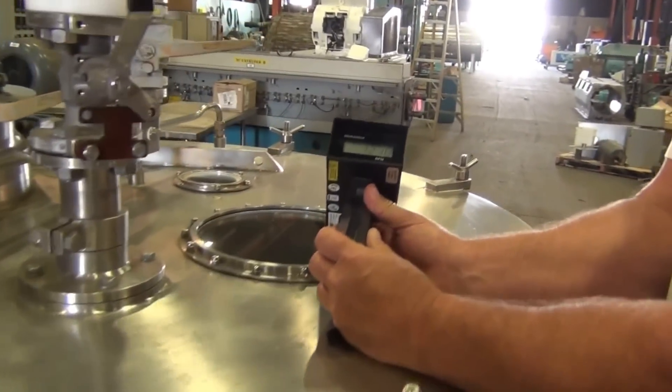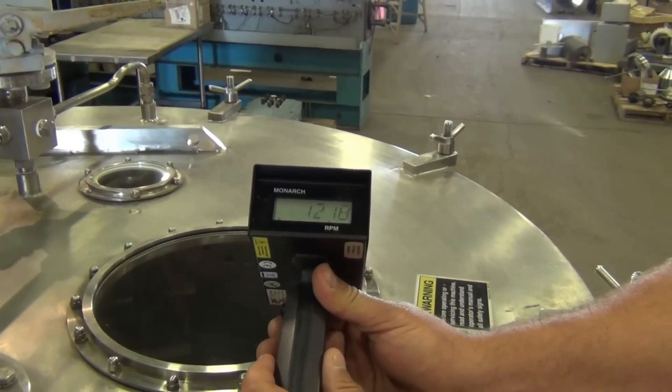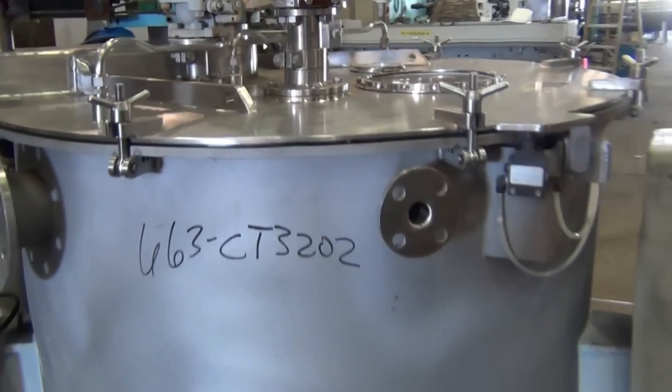A non-contact tachometer is used to test the speed. A small strip of reflective tape is attached to the basket. Light reflected from the tape is read as a flash of light by the tachometer each time the tape passes underneath the tachometer gun, once per rotation.